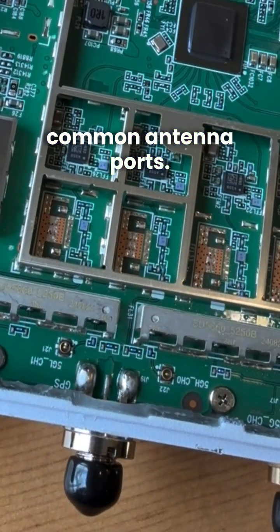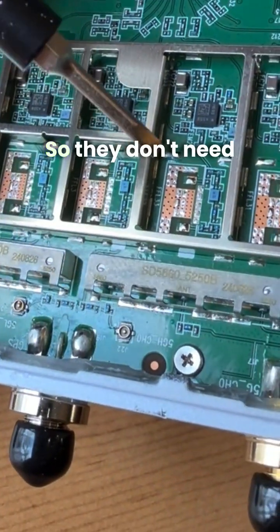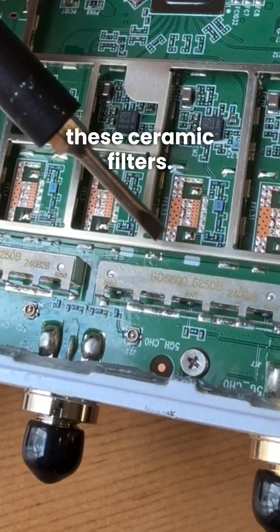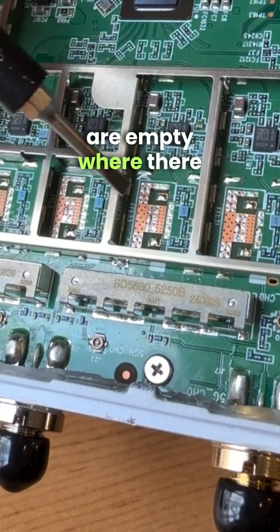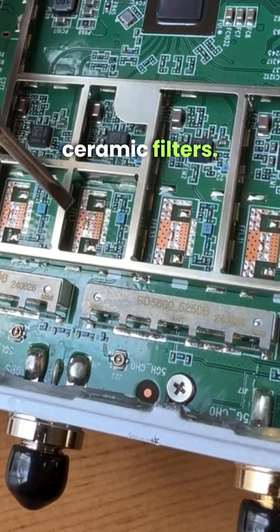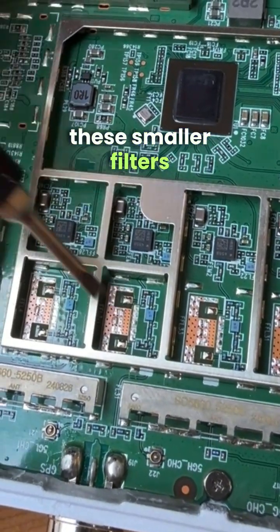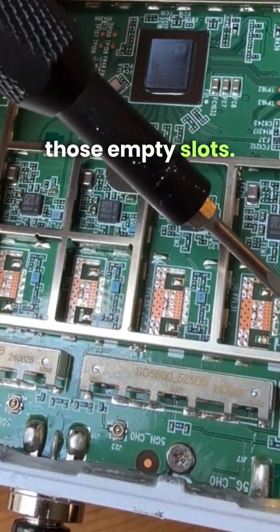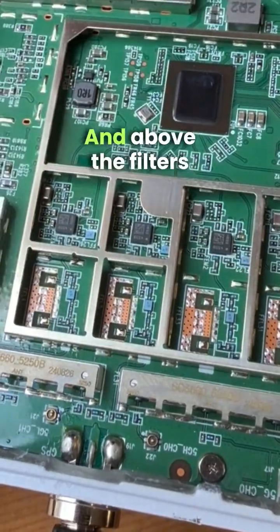The diplexors have really good isolation, so they don't need ceramic filters. These slots here are empty where there would typically be ceramic filters. However, there are these smaller filters to the right of those empty slots.